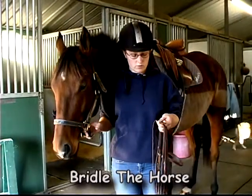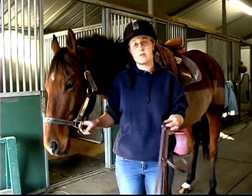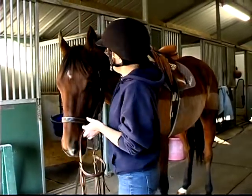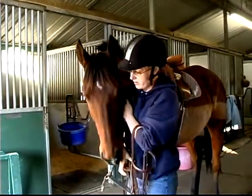This is how to properly bridle your horse. I always start off by making sure my bridle is a little bit looser than the horse needs so it goes on smoother. You put your reins over your horse's head, then you're going to pull his halter off.